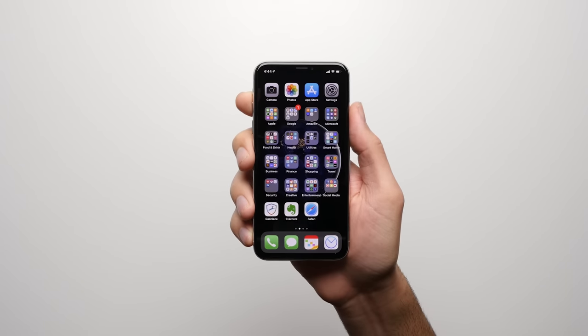Alright, so the first step in this entire process is one that you're not going to like, but it's an unavoidable step, because without it, the Apple Watch won't even be able to tell the time. And that is that you'll have to get yourself an iPhone. Hey, I did warn you, this was going to be expensive.